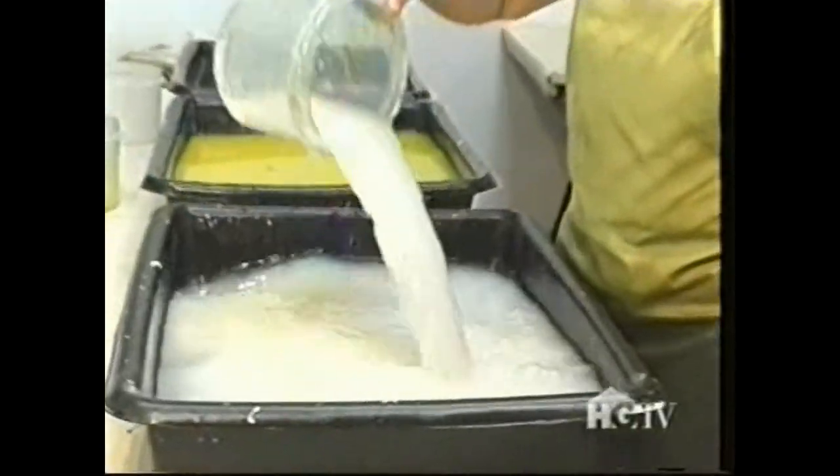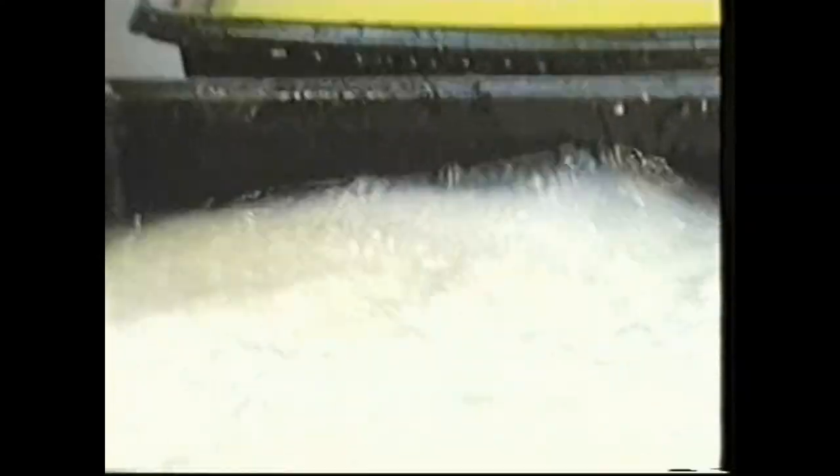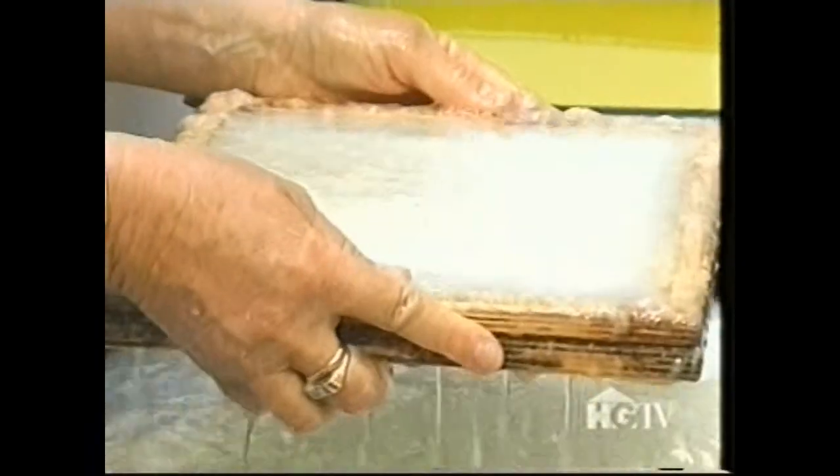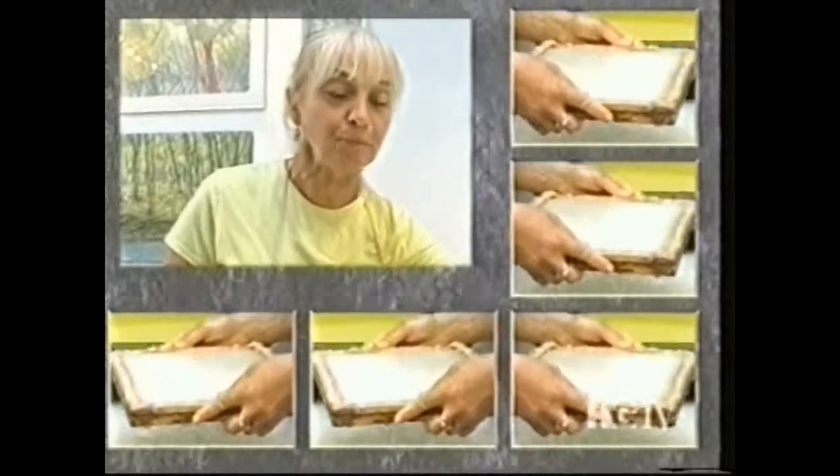I'm going to make two white ones and then two covers. I was originally a weaver and a fiber artist. Somebody suggested that I experiment with making my own paper, and the first day that I took my papermaking workshop, I fell in love with it.